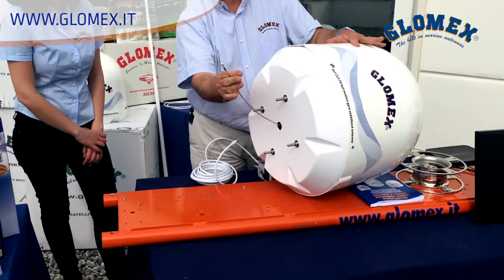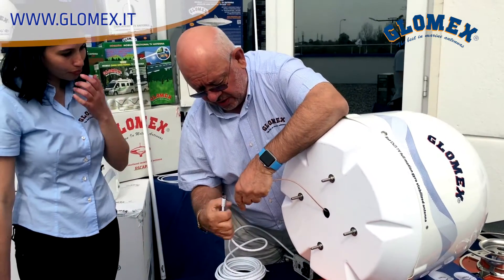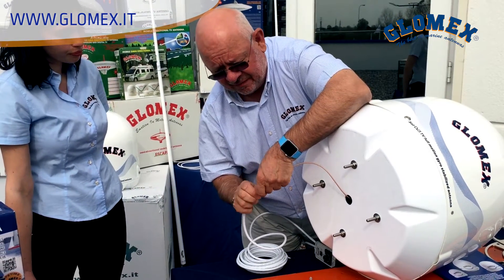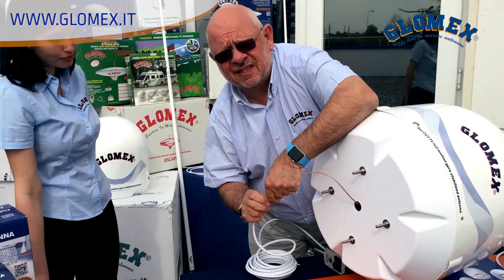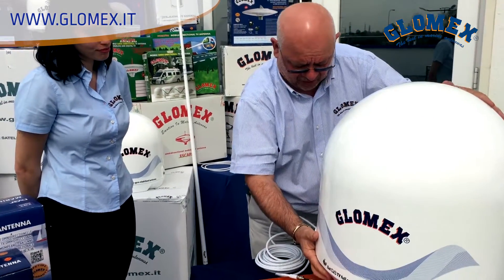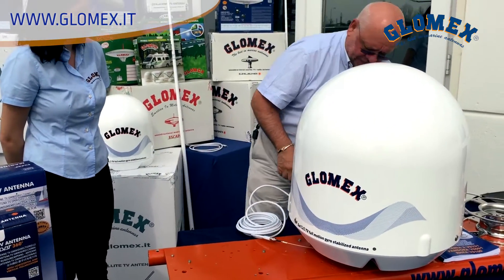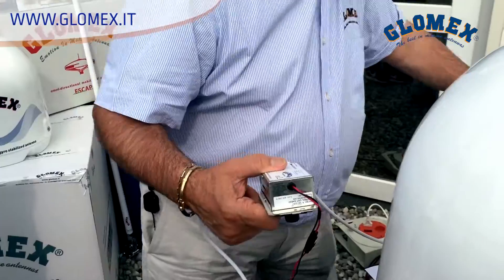We have just one cable coming out from the antenna. This cable provides the power supply to the antenna and transfers the signal up and down. We connected the cable and tighten it a little. We have the control unit, which is connected to the antenna cable and to the decoder cable.